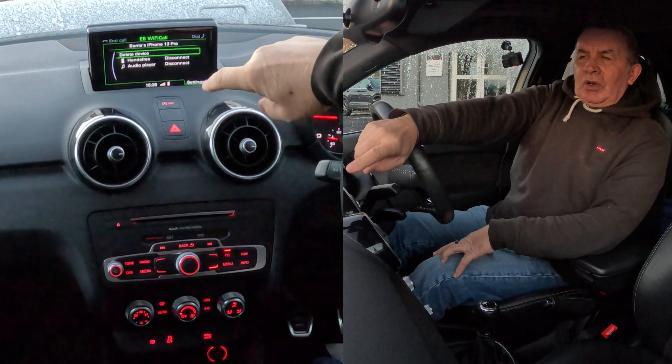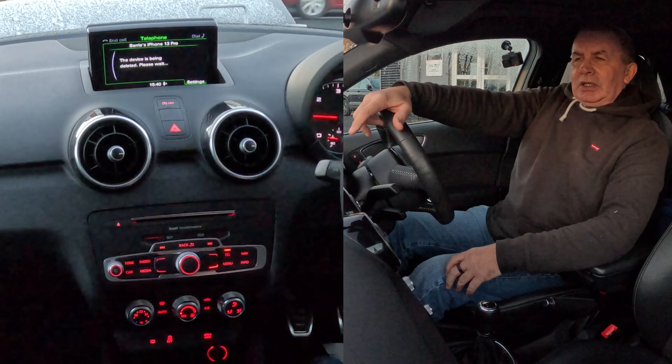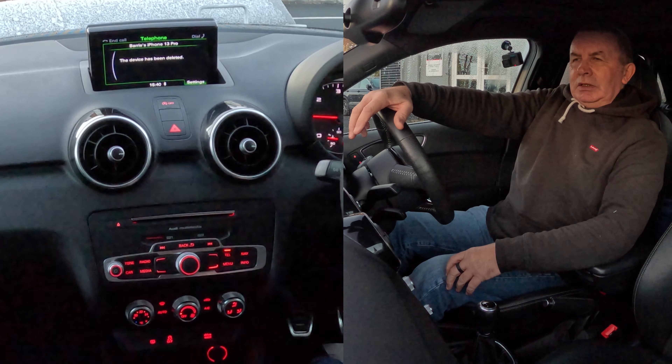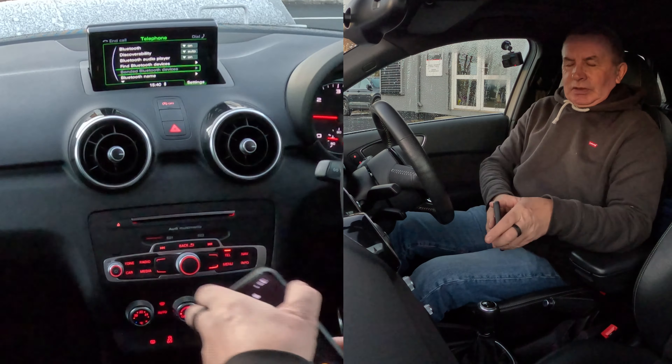You've got 'Delete Device', 'Hands-Free', and 'Audio Player' as options. Select 'Delete Device' — it asks 'Do you really want to delete this device?' Select Yes, and the device has been deleted. It's gone.